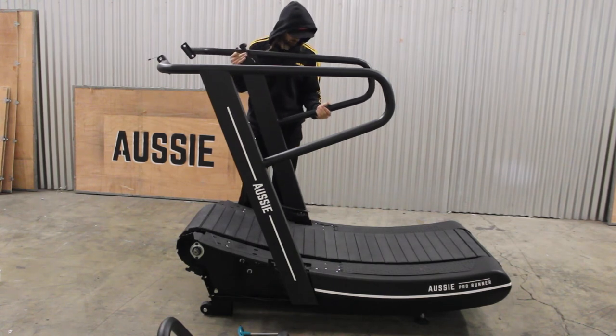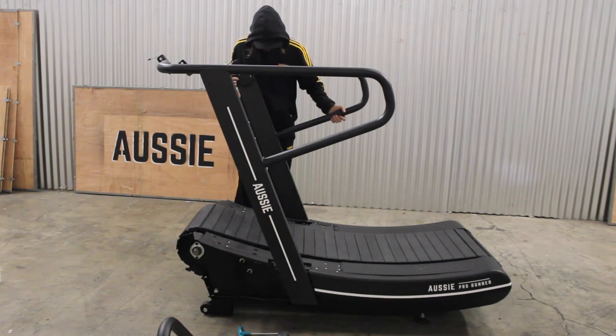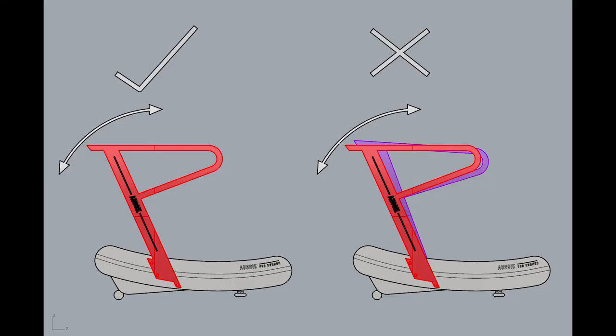It helps to have a mate hold the arm and pivot into place while you fasten the bolts. Get each bolt started into its thread, starting with the middle two. Once all four are in, tighten about halfway. This will give you some tolerance to even up the arms. You will fully tighten in later steps.